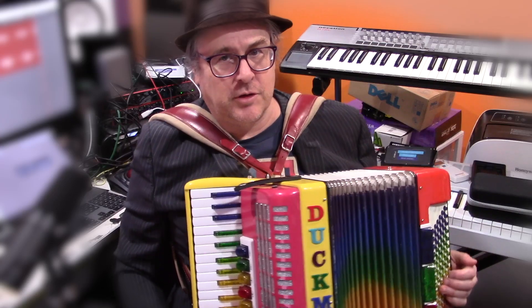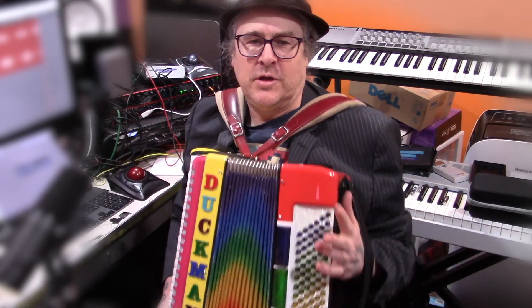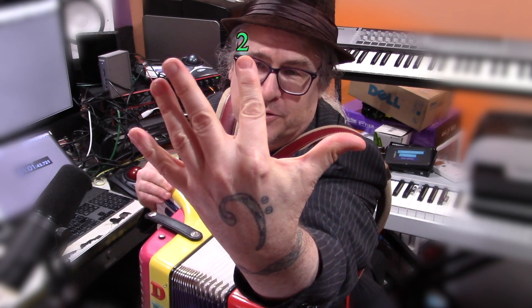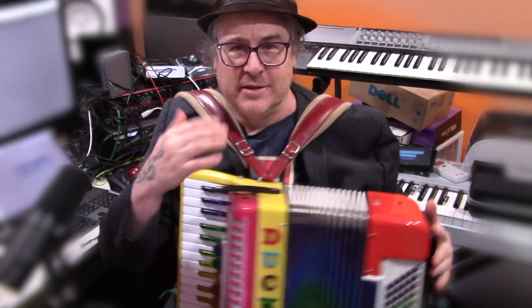Accordion finger numbers are done the same way as piano finger numbers, so that means we've got one through five, thumb through pinky. Thumb is one, pointer is two, middle finger is three, ring finger is four, and the pinky is five. Same thing on the right hand.